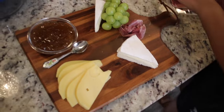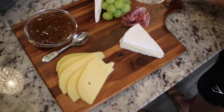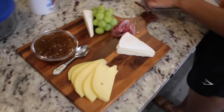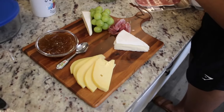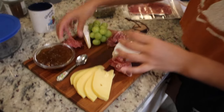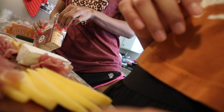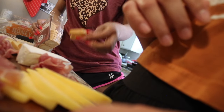We then moved on to the meat. We took the first meat, which was the bruschetta, and scrunched it up and put it on the board to make it look a little more aesthetically pleasing — which was actually the best idea ever because the board looks so cute.